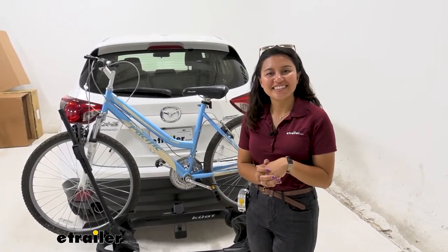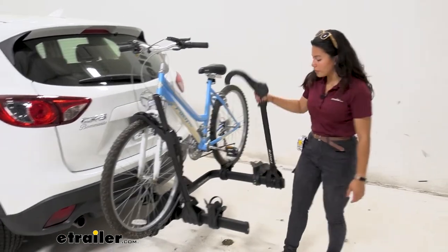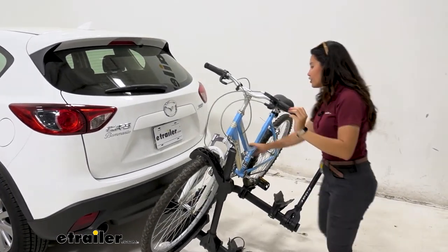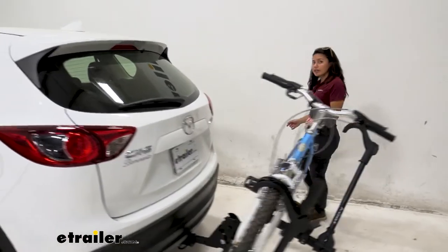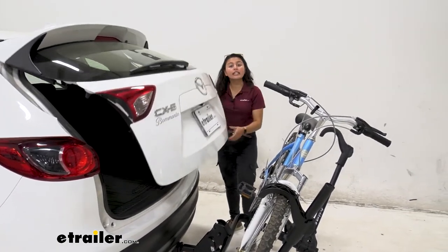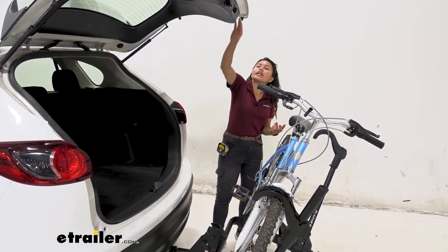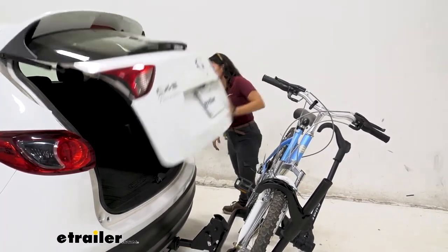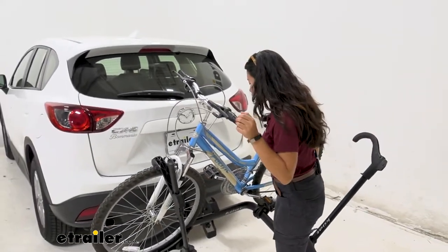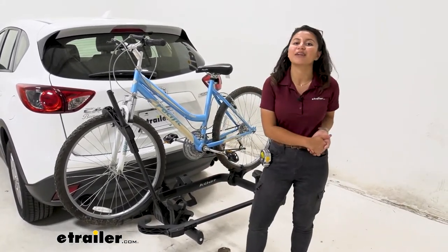The first feature we're going to look at is the tilt away feature. With the goal post design, you can step into it, making it easier to access the foot lever — just step on that and let it drop down to a tilt. If you want to access your hatch, there's plenty of clearance between the pedals and handlebars, letting you grab your water, helmets, or backpacks without taking the bikes off. Then you just lift the bike rack back up, put down the hook, and you're ready to go.